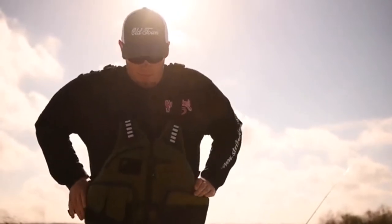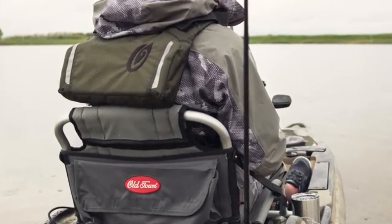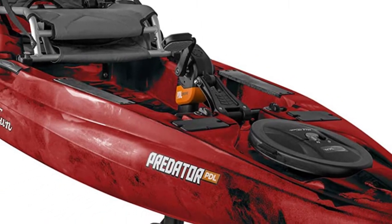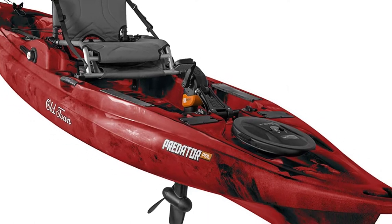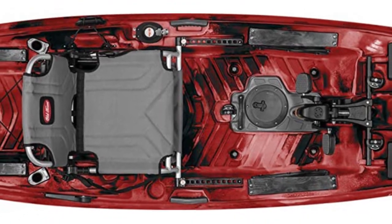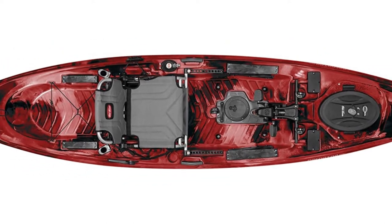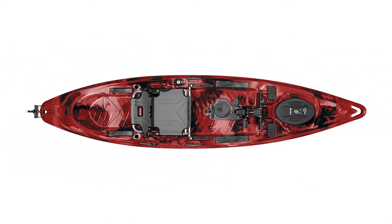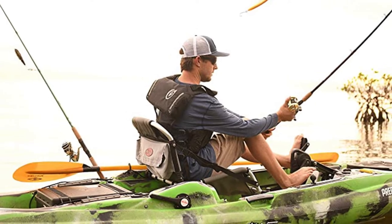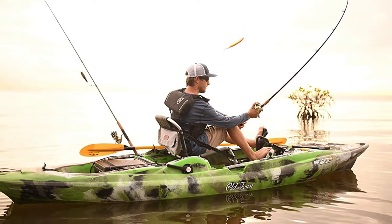Moving towards the stern, there's the same big, deep tank well where you can fit whatever crate, coolers, catch bags, or live wells you want to use. You'll also see the accessory tracks added on the mounting plates. A big addition this year is the shallow water anchor mounting system — a flat platform with three drilled screws to mount your shallow water anchor, a hole in the back for the pole, and the ability to run wiring all the way through up to your battery bag in the front.